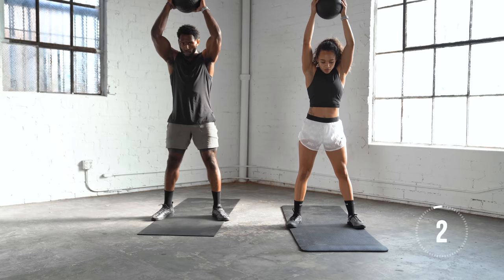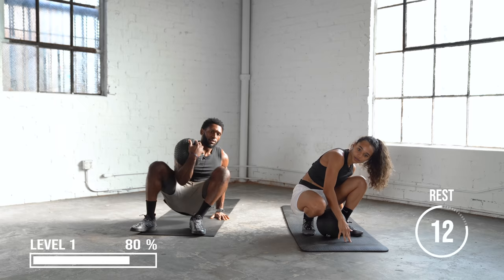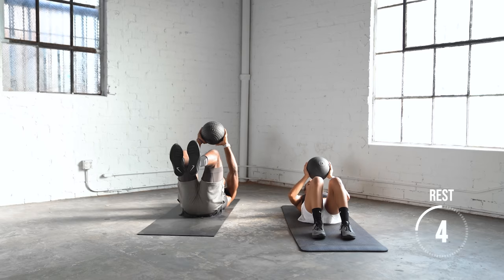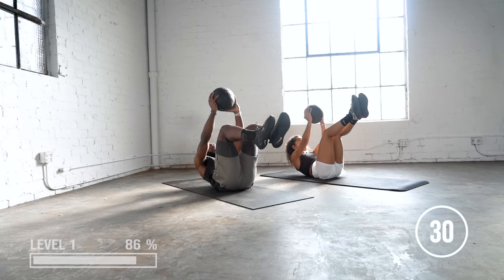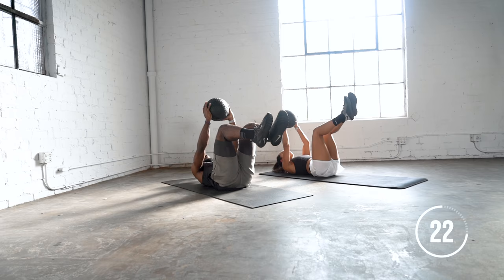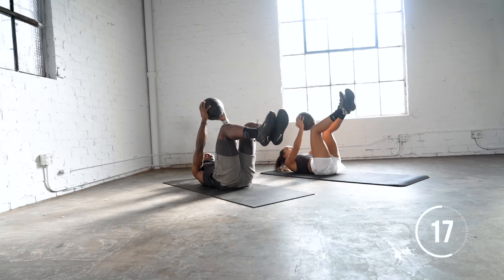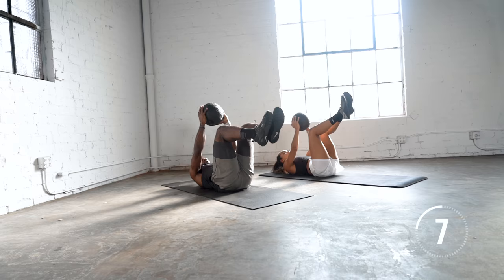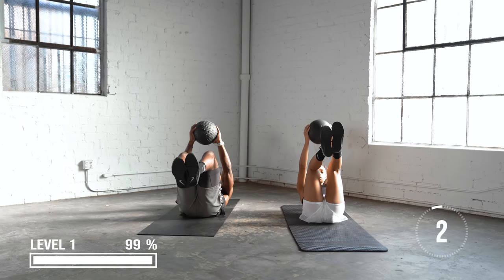Last exercise of the group. We're going to lay back on our back with our feet elevated, ball chest pointed towards the sky, and we're going to do a simple crunch, just lifting our shoulder blades off the ground. Really try to punch that medicine ball to the sky.